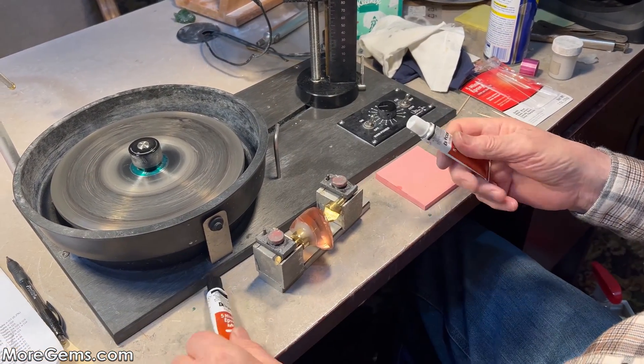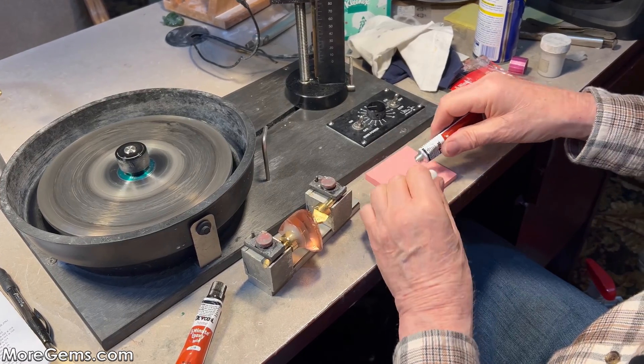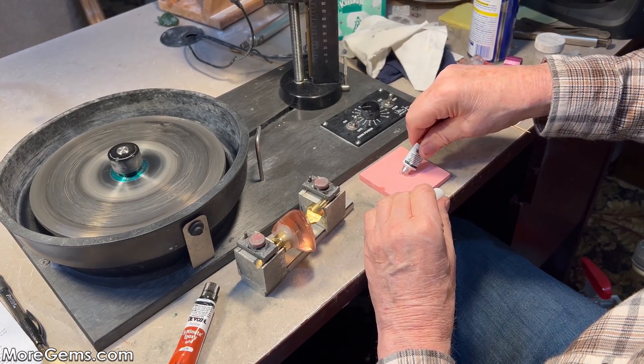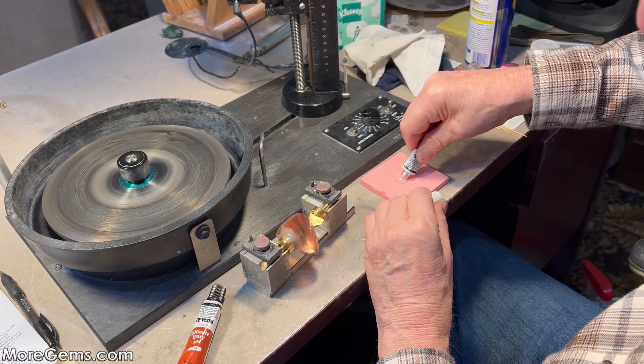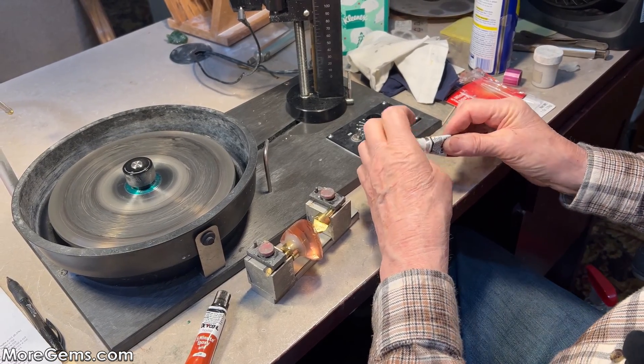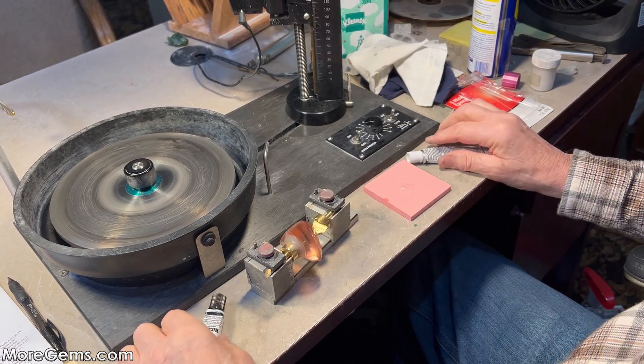Now we'll mix our epoxy. Unlike the first time, I'm going to do this in two separate mixes because it takes so much epoxy to work with this size stone. I'll mix enough to get inside the dop.